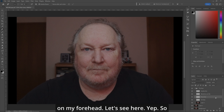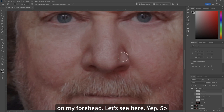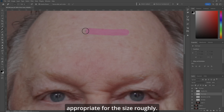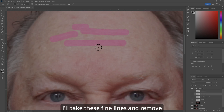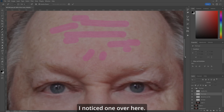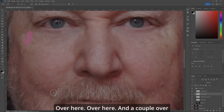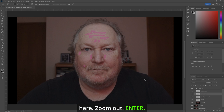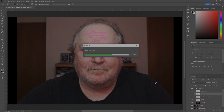Now let's look after the fine lines. I know I've got some on my forehead. Let's see — yep. So let's make the brush appropriate for the size roughly, and I'll take these fine lines and remove them. A couple over here, one over here, over here, and a couple over here. Zoom out. Enter. There — the fine lines are gone.